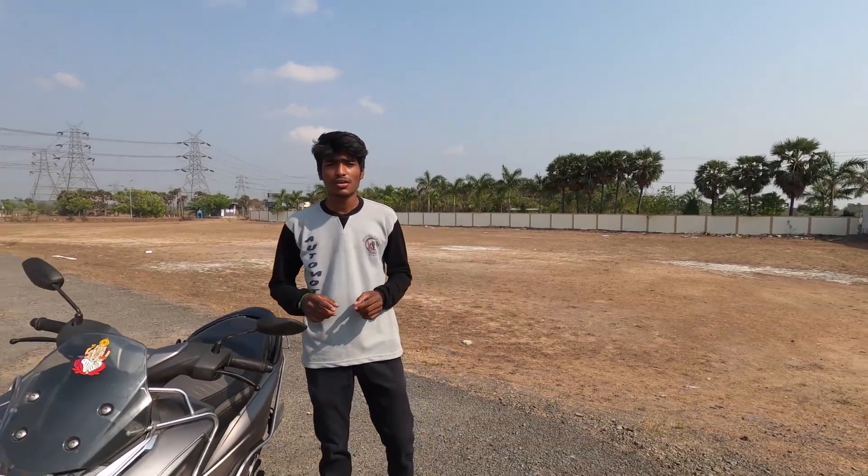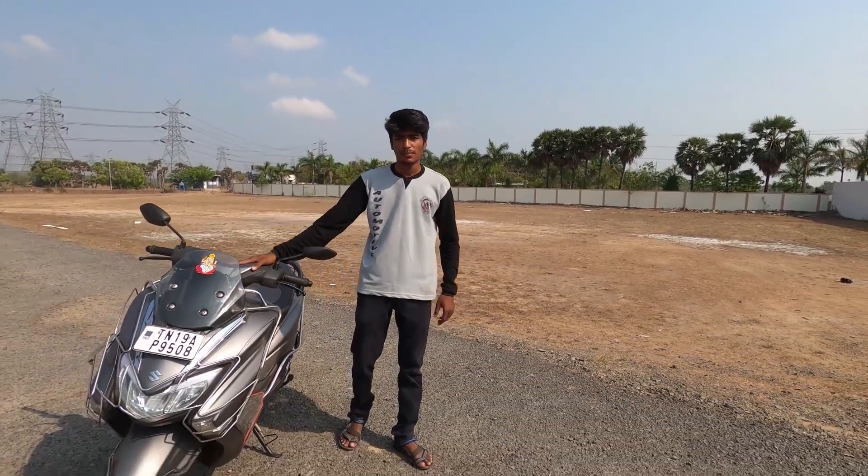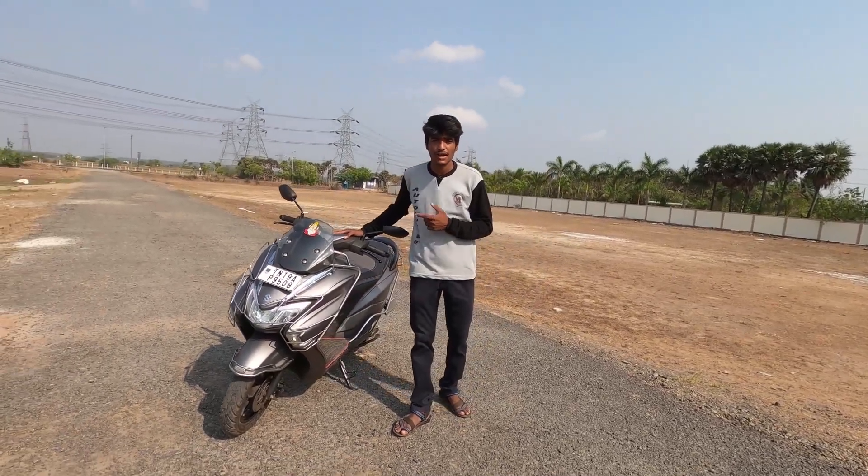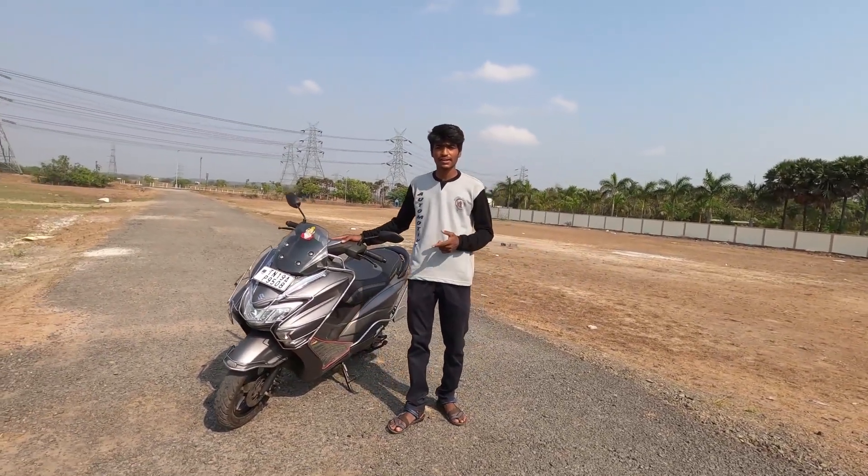Hello riders, welcome to Toveelz. I'm going to show you a super fun family tourer vehicle, which is the Suzuki Bergman 125 fuel injection variant. I'm going to give you a detailed ride review plus practicality. Let's go to the review.